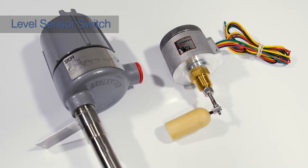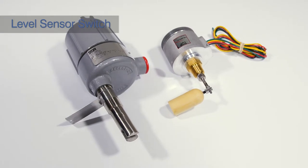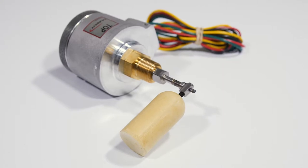We use a high-level Class 1 Division 1 spark-proof, explosion-proof float or ultrasonic switch. If the basin fills up with oil or salt water, the sensor will trigger and a signal will be sent.